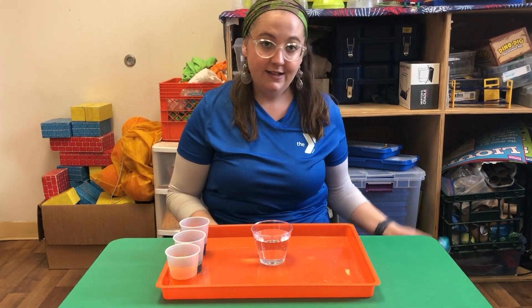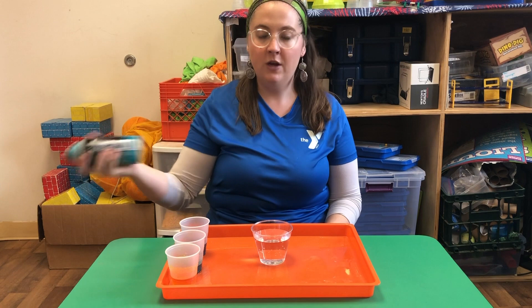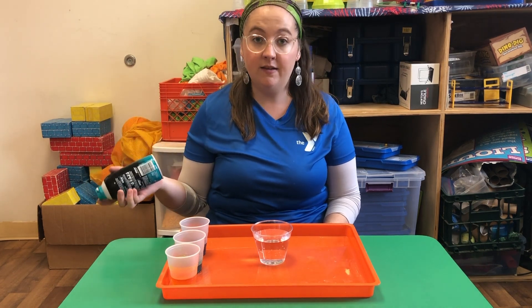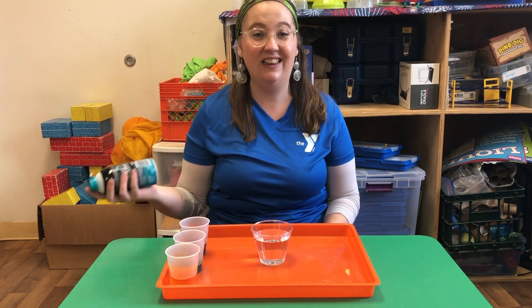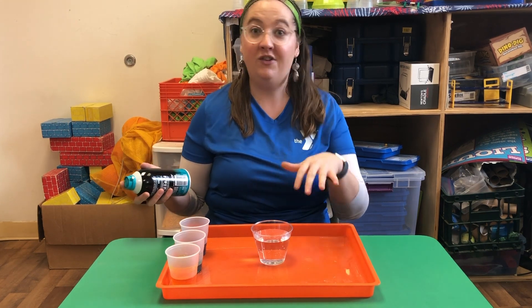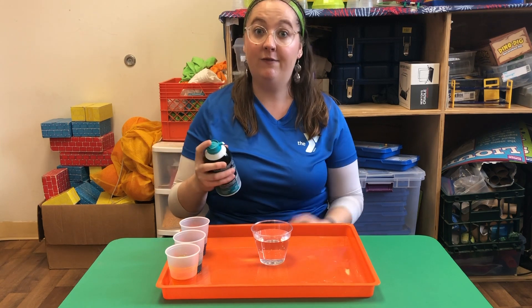From there you're going to need to take some shaving cream. You want to make sure to shake it up. Maybe do a test spray in the sink to make sure that it's going to come out foamy and not liquidy, because if it comes out as a liquid it's really going to not do well with this experiment. You want it to be a nice foamy situation.